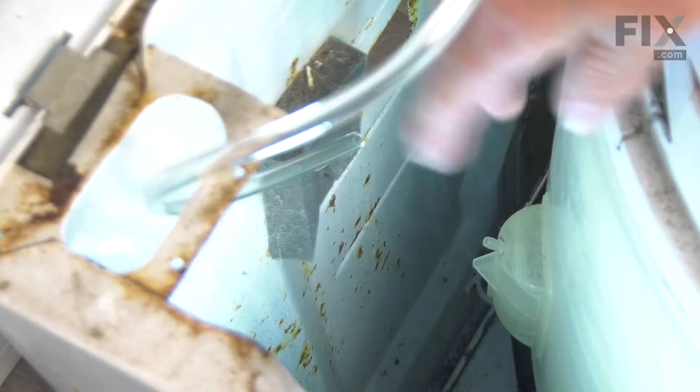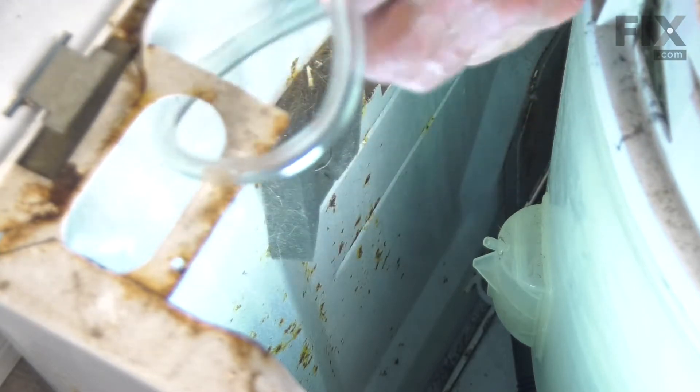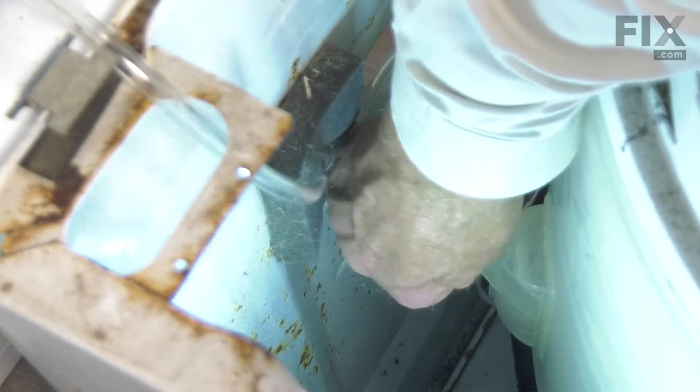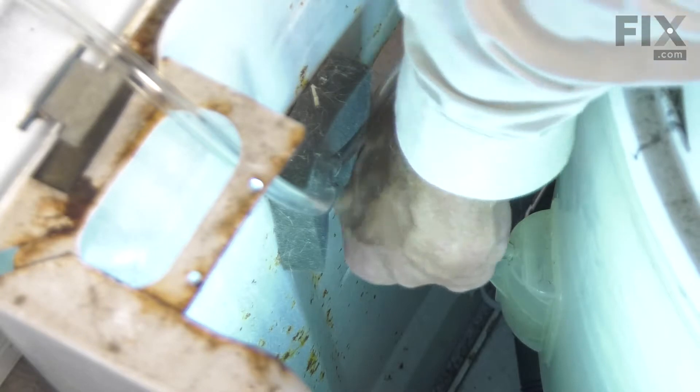We'll take the new tubing and slide it down through this oval opening in the rear corner of the cabinet. We'll also tuck it through that restraint on the back of the cabinet. We'll then slide that clamp onto it and firmly insert that tubing onto the nipple on the side of that air dome. Slide that clamp down into position.